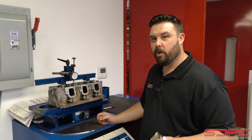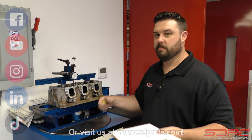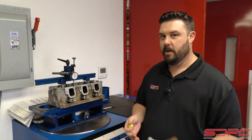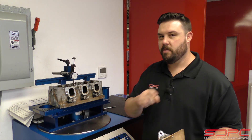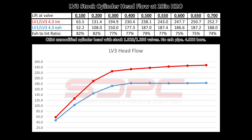So appreciate you guys stopping by for another one of our weekly tech videos. We of course are going to post this data so you guys can see it for yourself and share it with everybody. And of course, share our videos — like, share, subscribe on YouTube, Facebook, Instagram, all that sort of stuff so we can help out fellow hot rodders like you and me. I will see you guys next Friday for another one of our tech videos. Thanks for stopping by.